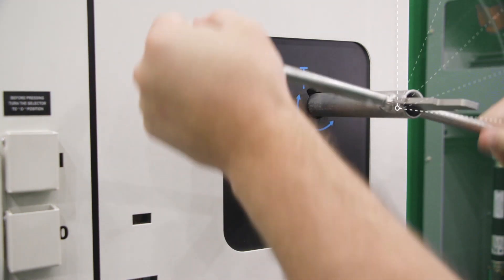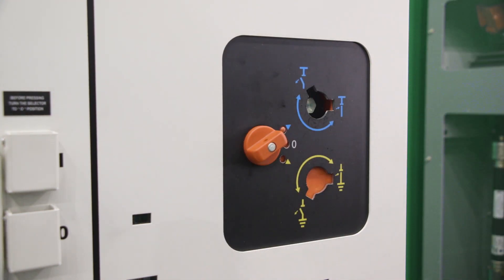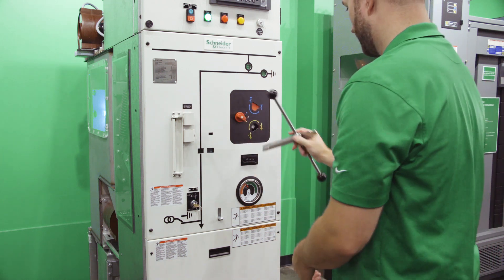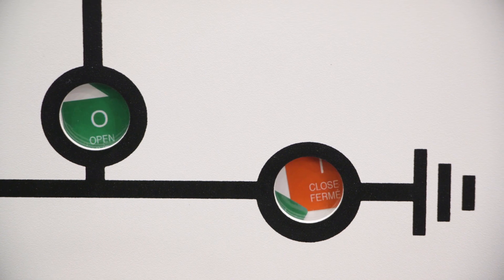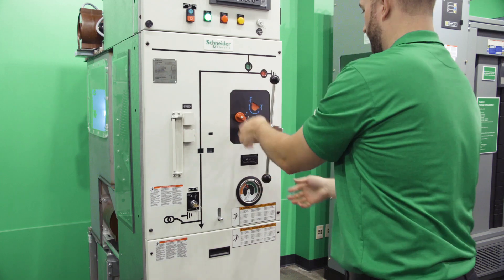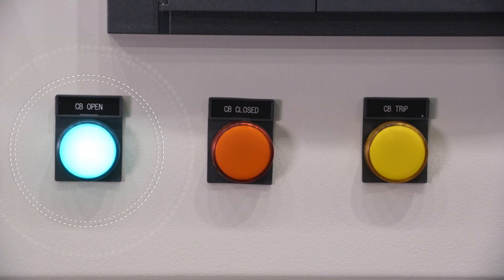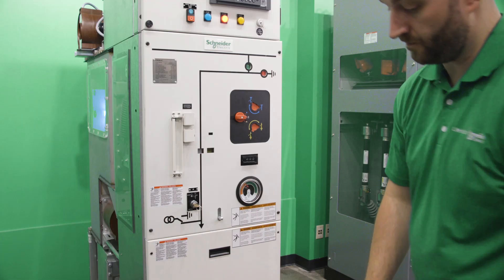Each circuit breaker includes a bus isolation switch and an internal ground switch. Safety interlocks help prevent inadvertent operation or access to live compartments. A traditional motorized charge spring operating mechanism is used to operate the vacuum or SF6 contacts of the medium voltage circuit breaker.